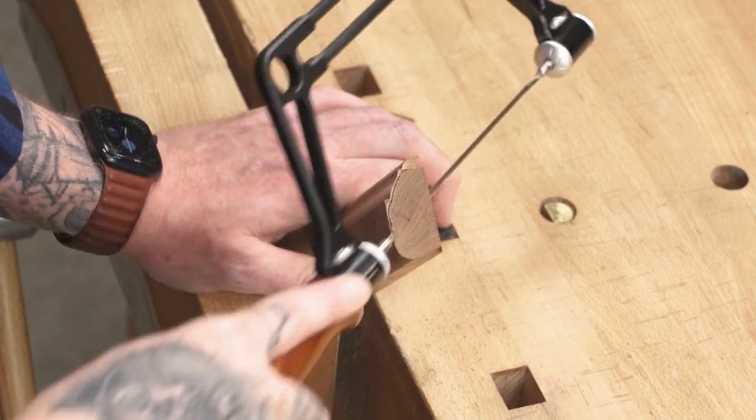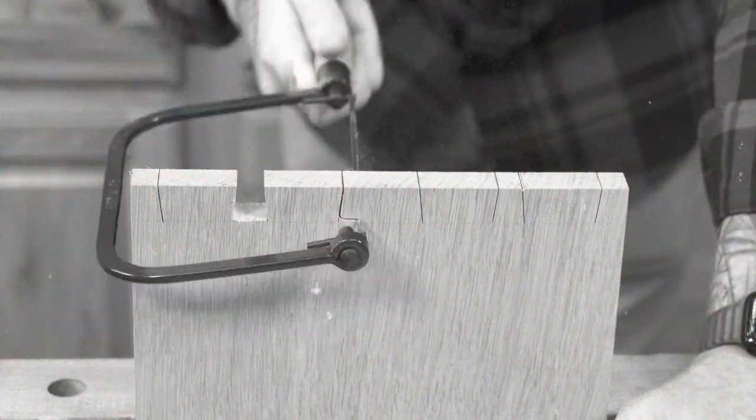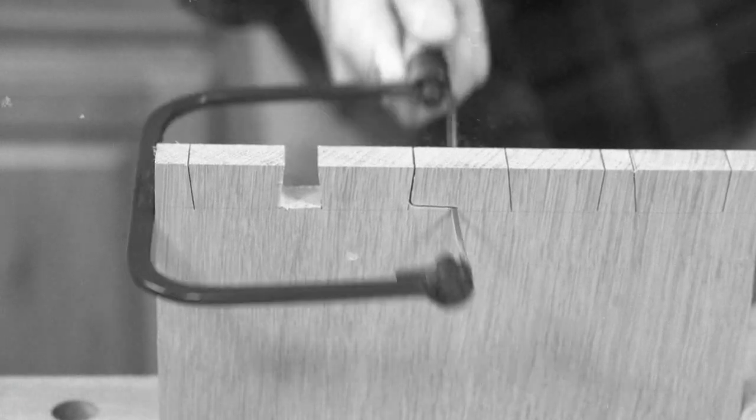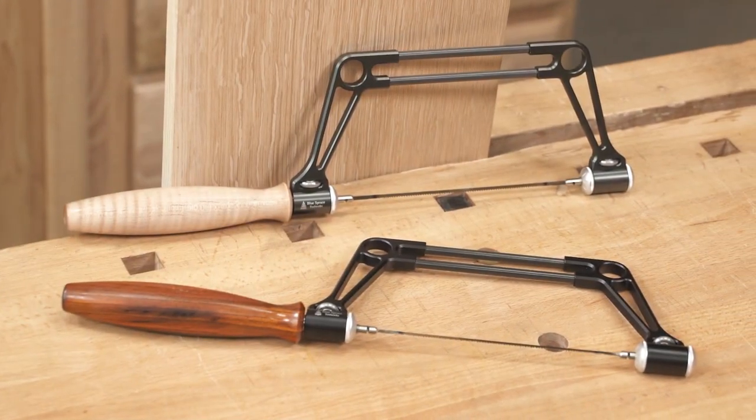Coping saws earn their spot in the shop with their flexibility and agility, but to maximize their versatility they need a huge frame or be able to rotate around the blade, often requiring the tension to be released. The Blue Spruce Ultimate Coping Saw presents another solution.